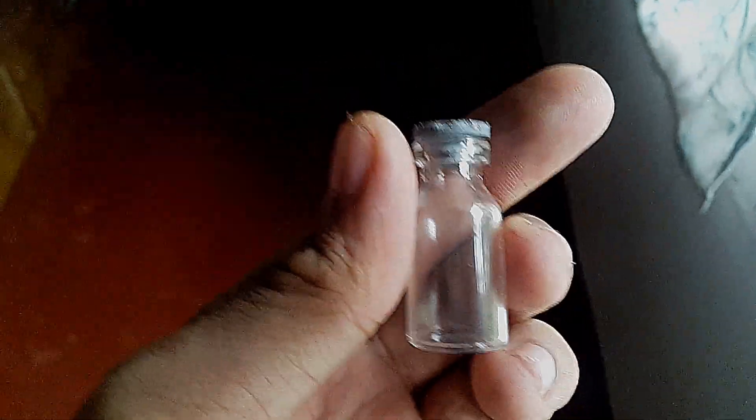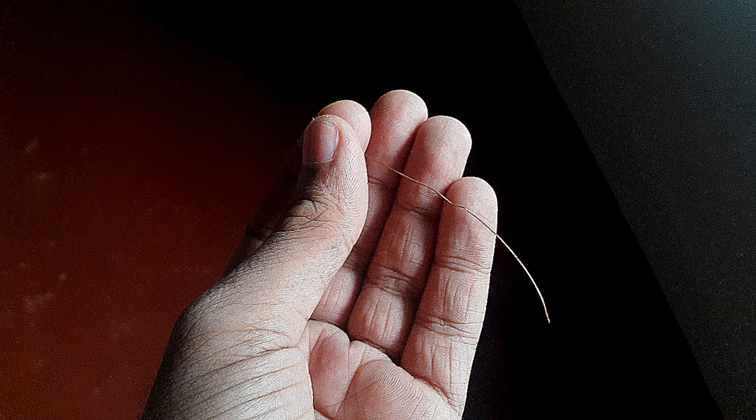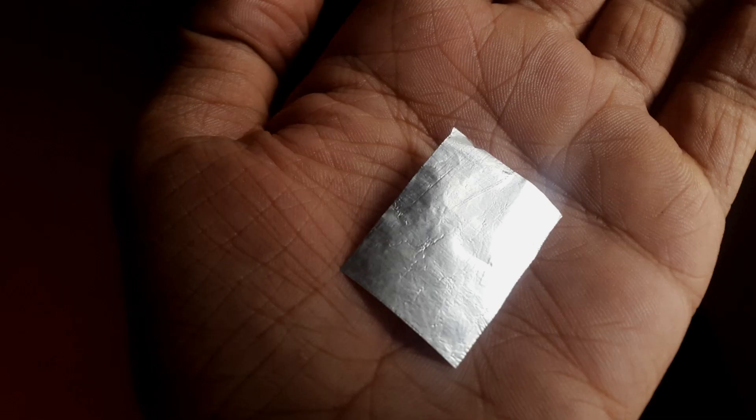For making an electroscope, you need a glass bottle — plastic also works fine. Then you need a copper wire; the copper wire shouldn't have any insulated coating on it. And last but not least, the foil. I am using an aluminium foil used for food wrapping. They work perfectly.